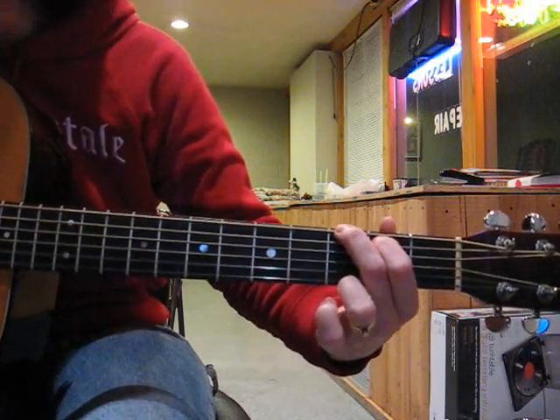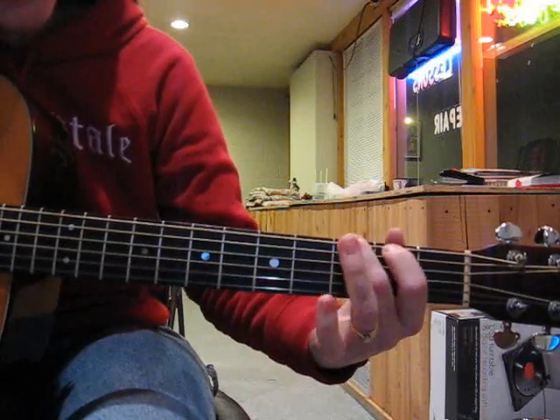If you play your G chord like this, then it's going to be open, first finger, middle finger.